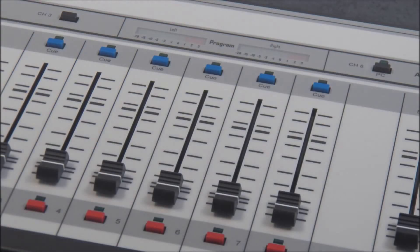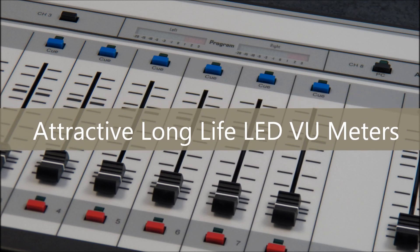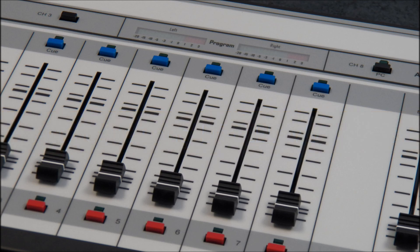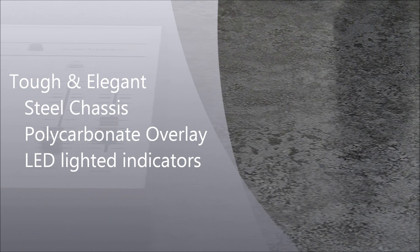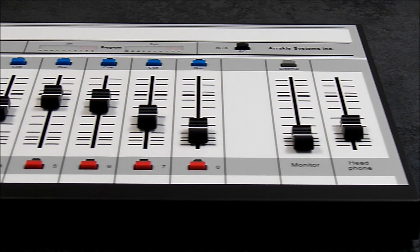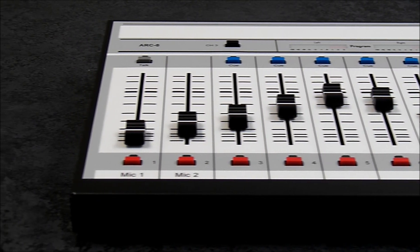The single program output bus has stylish LED VU meters with accurate VU ballistics. This enables a compact design and ensures that the console will have an extremely long life. The steel chassis is extremely strong and well-finished with two-part epoxy paint. The front panel graphics are on the reverse side of a beautiful polycarbonate overlay for scratch resistance and long life. The switches have LED lighted indicators to clearly display the switch status.